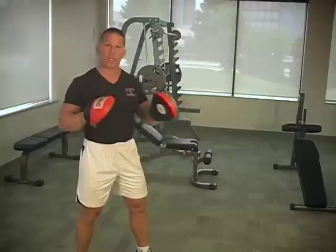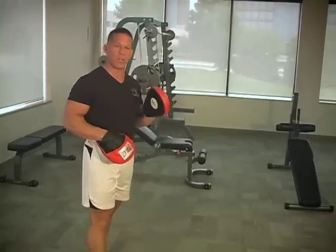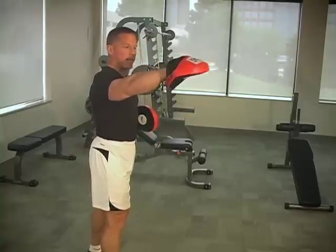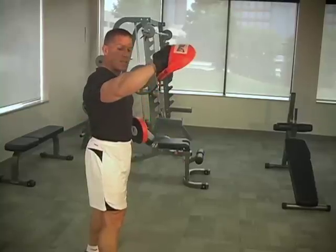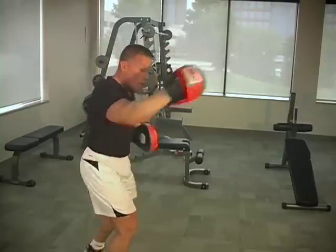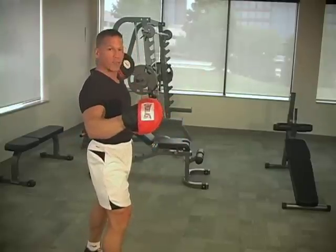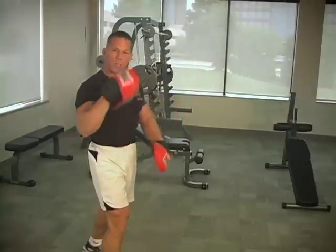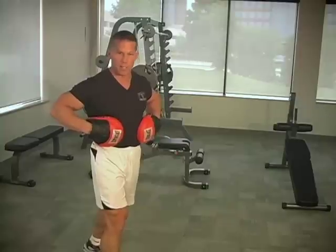We want to start with the left punch first because most people are weaker with their left punch, so we want to start with that one first. I want your right foot forward, your right arm extended. The key to getting a great crisscross feeling in your abdominal wall is to focus on driving your right elbow through the wall behind you as you punch. I like to say someone's attacking you from behind and you're trying to get aggressive with your right elbow. Focus more on that right elbow, and that way you're going to get the crisscross feeling right here in your midsection.